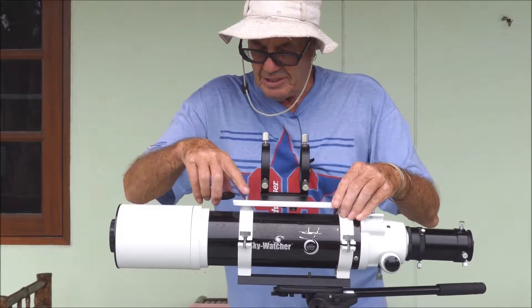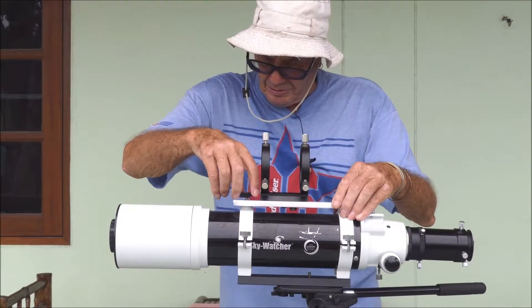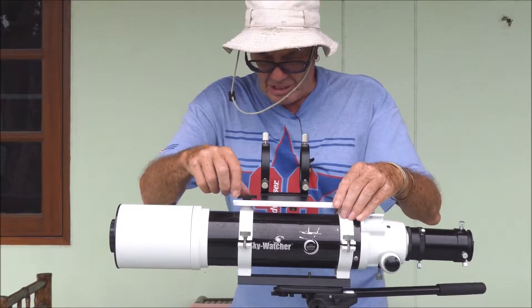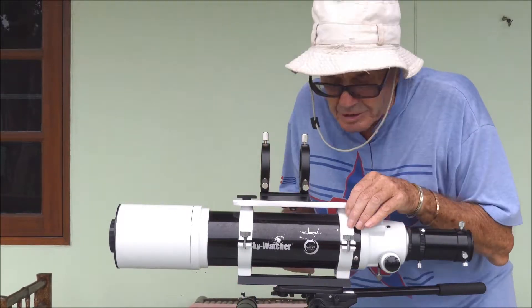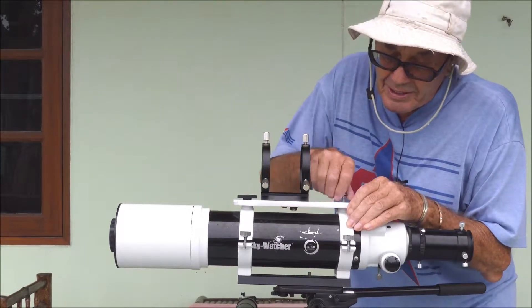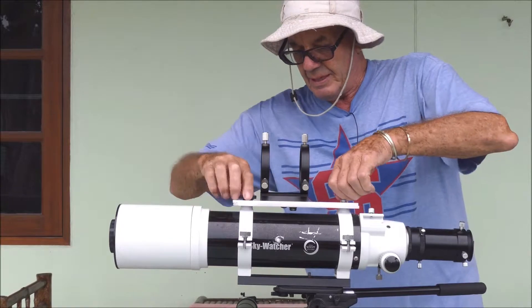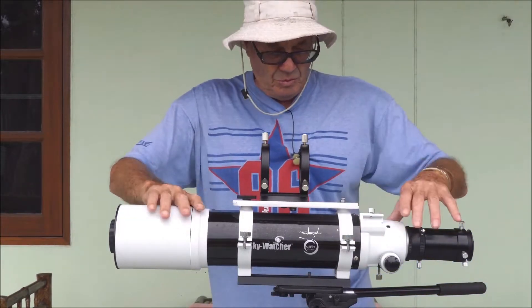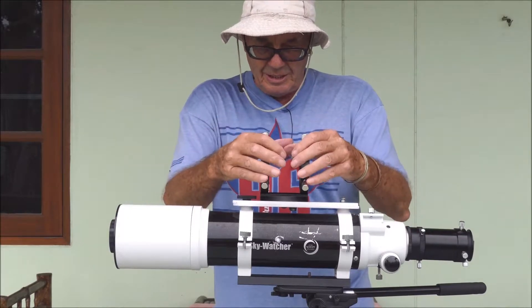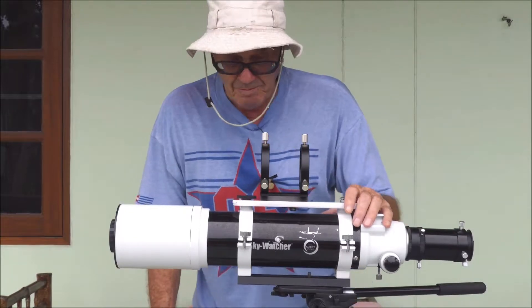This shredded bolt here came with the telescope, which I bought second hand, and there wasn't one on the other end — whether they're supposed to be or not I don't know — but I found a screw that fits. Not to put it too tight at the moment. The scope, the guide scope rings, and everything — it's absolutely solid, so I'm well pleased with that.